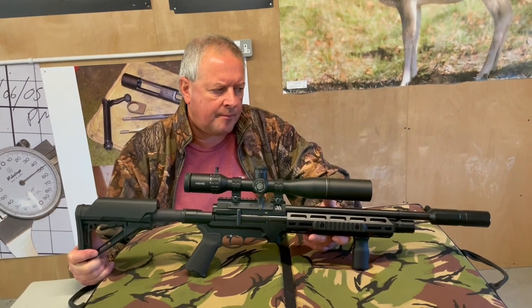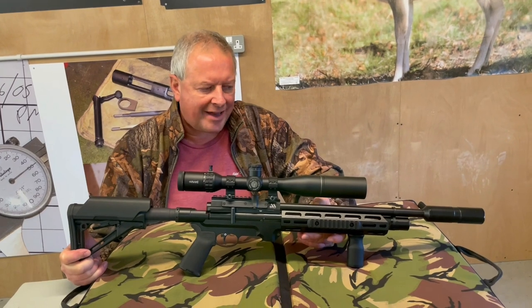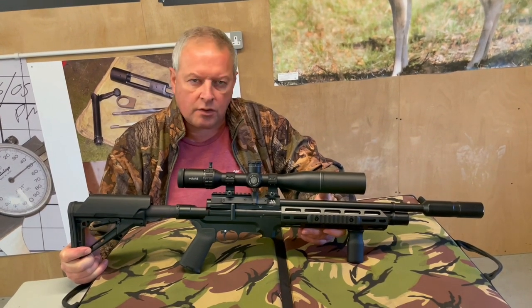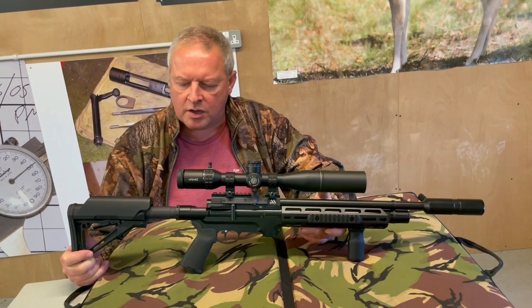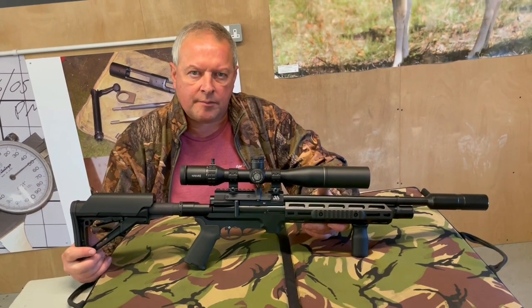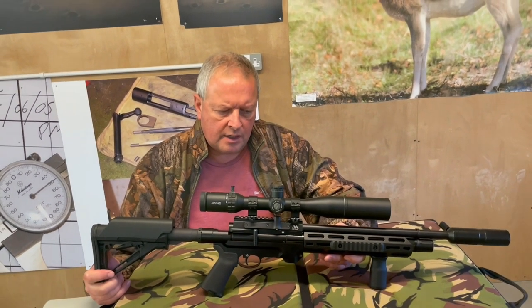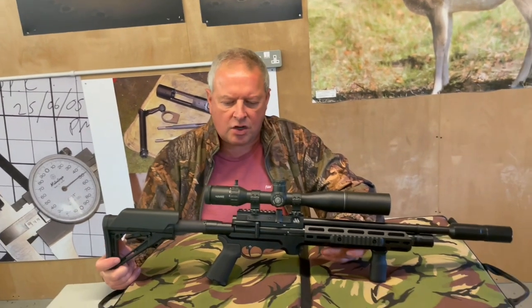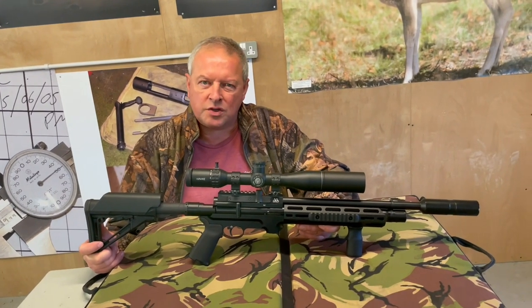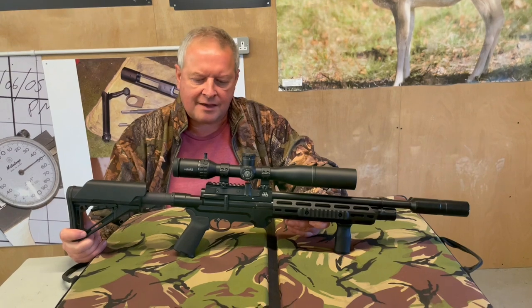We've had the bullpup trend — where the action is set towards the back of the stock — and that's still ongoing. But the other big trend at the moment is for military-inspired, adjustable air guns. If that side of the market appeals to you, you've now got an Air Arms option, which for a lot of shooters means a hell of a lot.